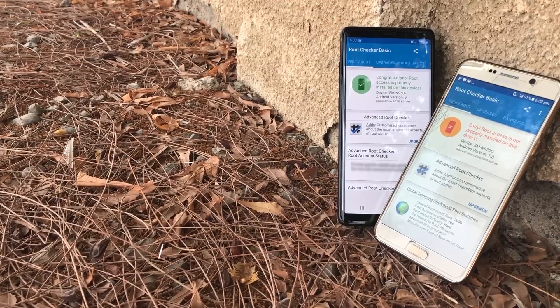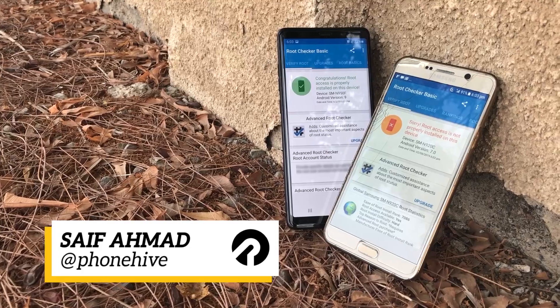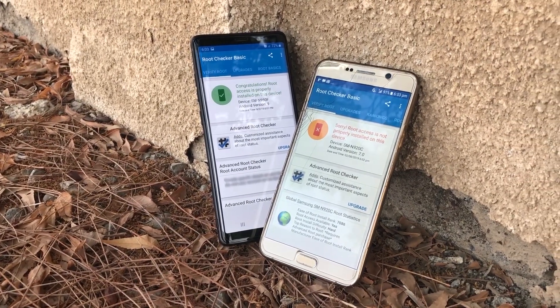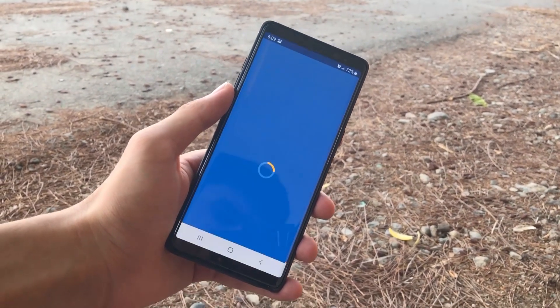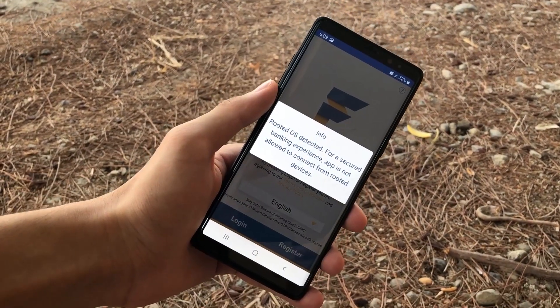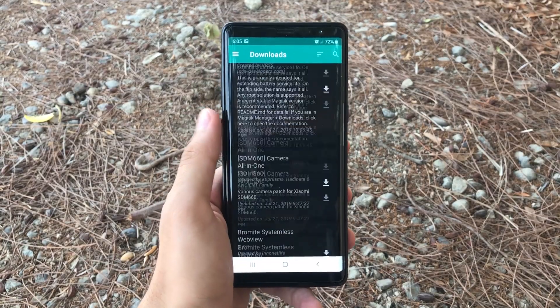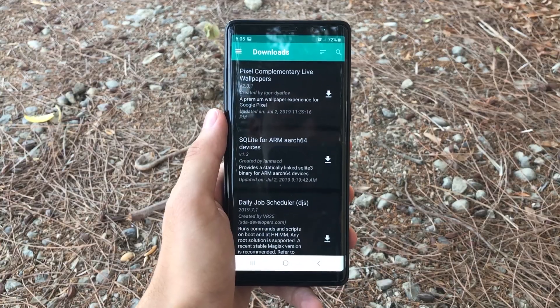The best part about this rooting method is that you won't lose any of your data. On top of that, it is by far the safest and most secure method out there. That means you'll be able to run all apps like banking and Forex applications that you couldn't previously run with older methods of root. You will also get a wide range of modules through this route, which will unlock features like call recording, system theme modification, and much more.